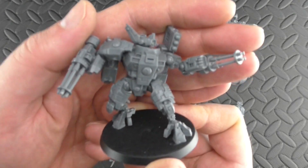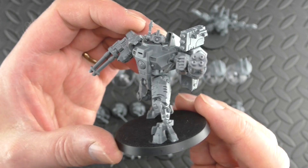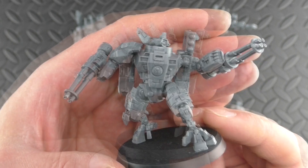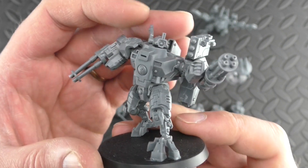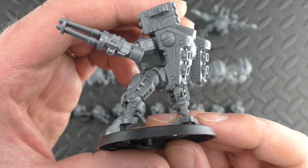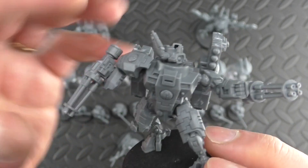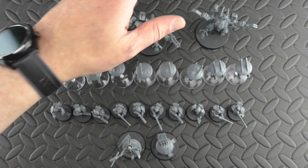Next up I went with twin burst cannons on this one, and he's in a totally different, much more dynamic pose. I love that you have the option to do something like this — sort of catching him freeze-frame in the middle of a fight, off balance, trying to lay down some fire. You can see I have drilled my barrels there, and you'll notice there are four to drill out in each of these guns. So probably not the best choice if you don't like drilling your barrels. But again, another great model — totally different pose.